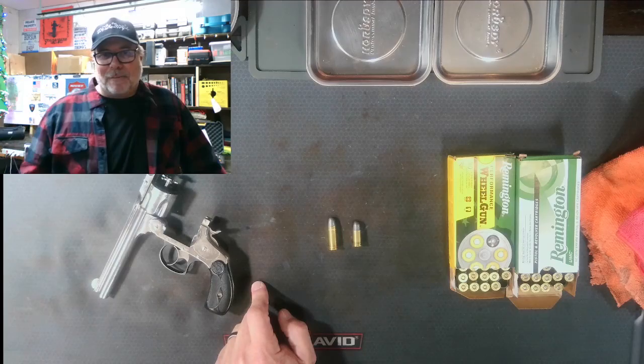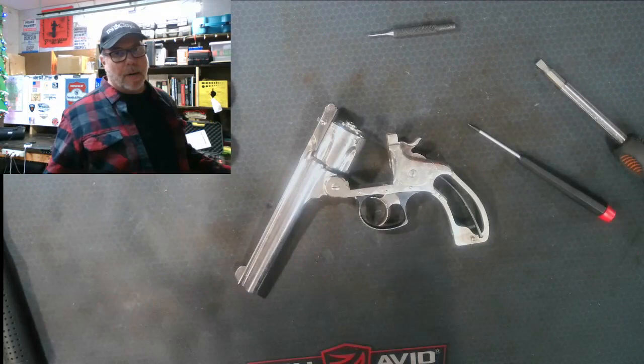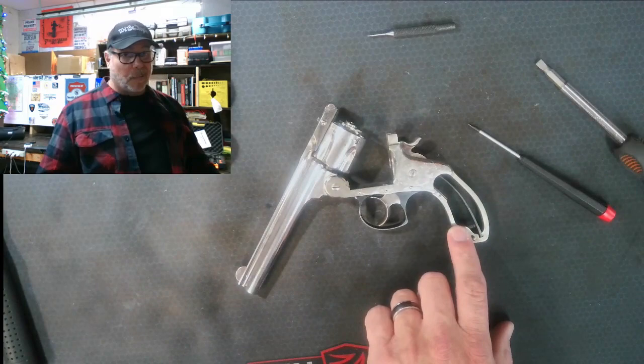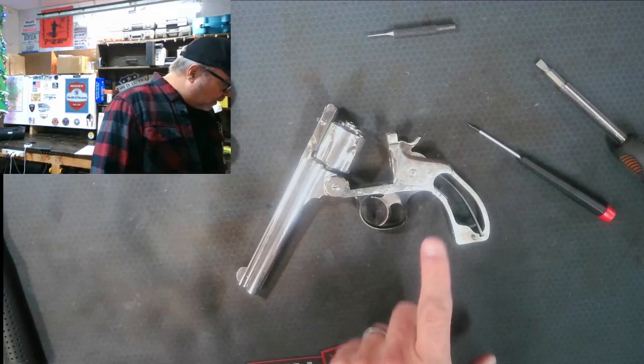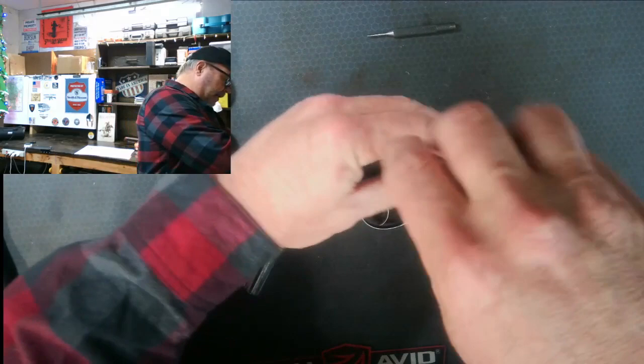Alright, let's get going. We've got the ammo out — always a good idea when cleaning or working on a firearm to clear it. I took the handles off; they're over here. Our next step is to get the side plate off, and then there's a nut — the hammer stud nut — that needs to come out.